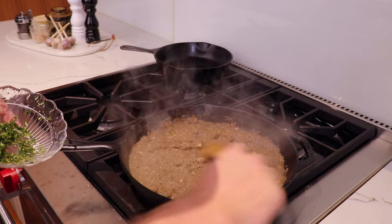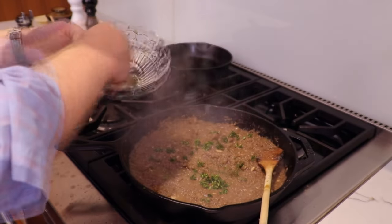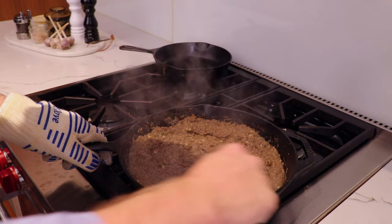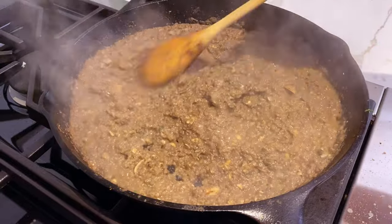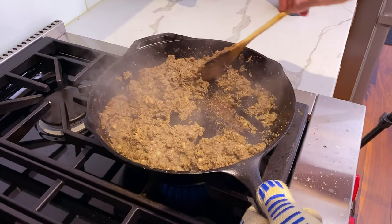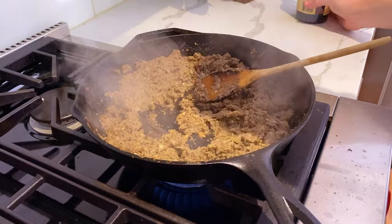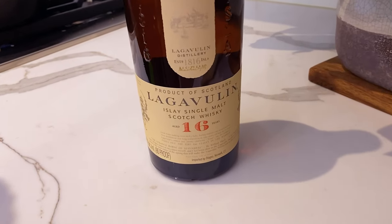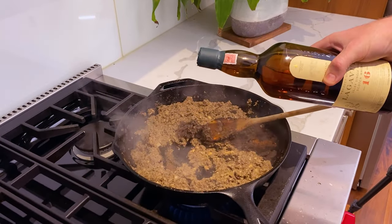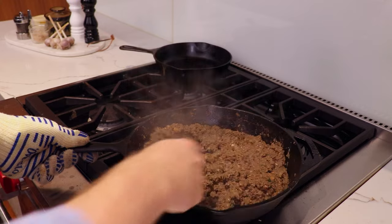We've already reduced down significantly, probably got about half the water out, but there's still a way to go. Now we're going to add in some thyme for flavor. You should just smell this — the thyme, the garlic, the steak, the mushrooms — this is going to concentrate down into an absolute umami flavor bomb. We've taken out almost all of the water. We're getting a little bit of the mushroom adhering to the base of the pan, so to deglaze we're going to add a little bit of Lagavulin — a really peaty scotch — bringing in some of that smoke flavor from the barbecue as well.